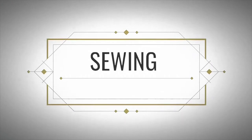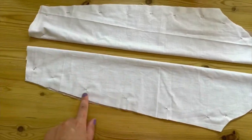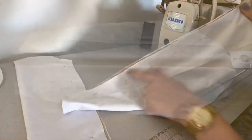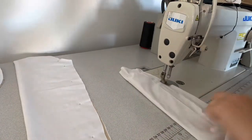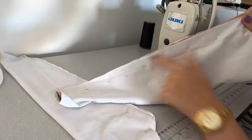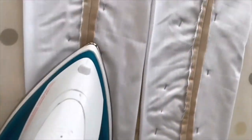Now I will show you how I sew the mannequin arms. First I'm sewing both sleeve inside seams, attaching both layers together with a one centimeter seam allowance on both sleeves. Now I'm pressing both inside seams flat.